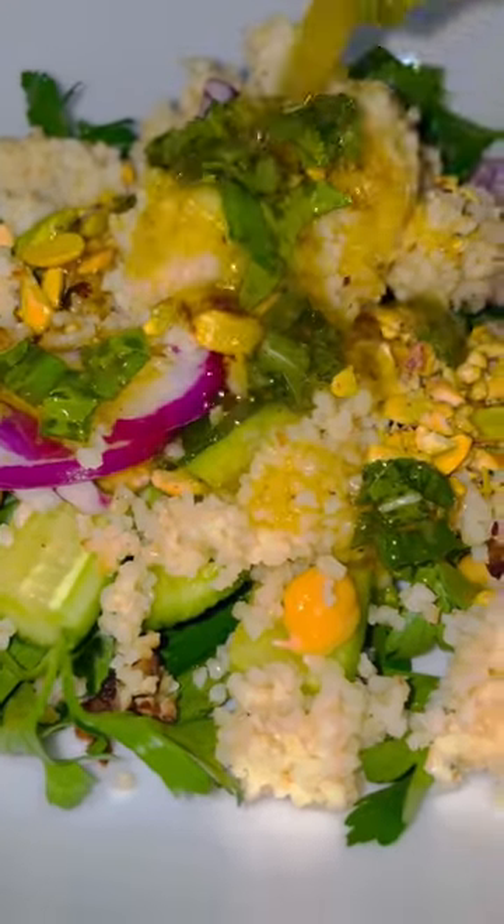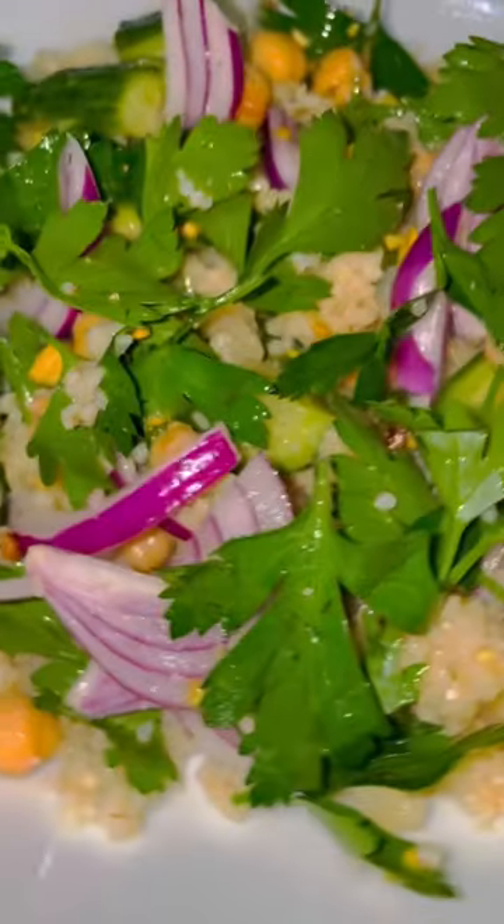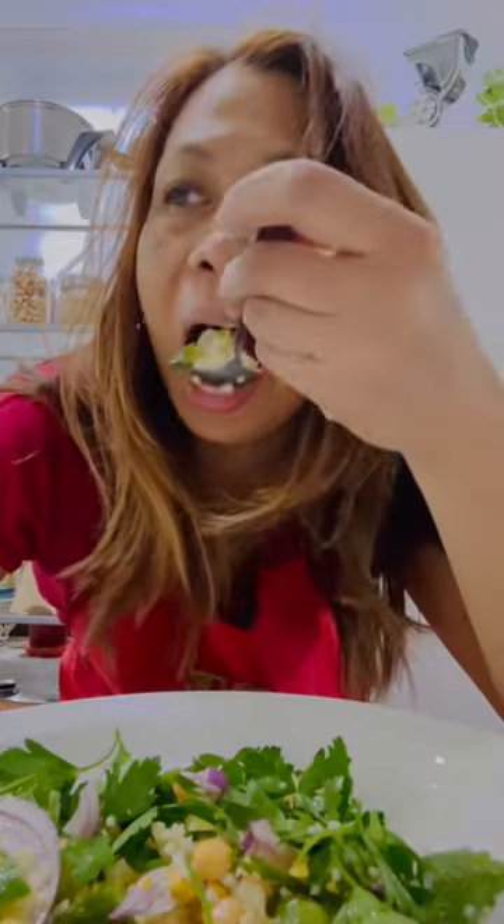For the dressing, it's freshly squeezed lemon juice, olive oil, ground pepper, and I mixed in fresh mint. Mix all the ingredients together. In the original salad recipe she adds a lot of feta cheese, but for a renal diet we need to be careful with cheeses.